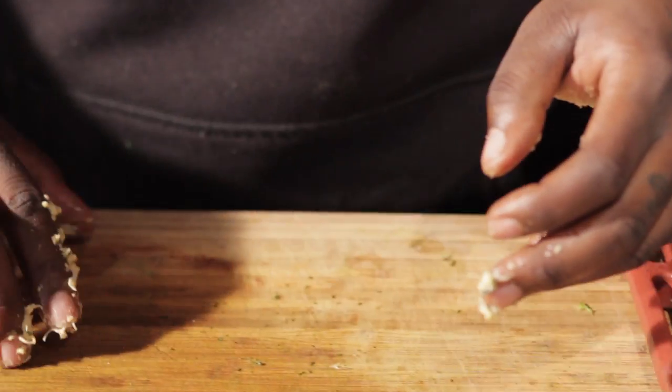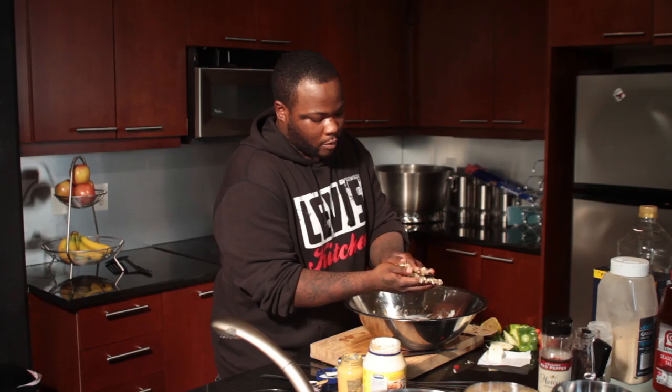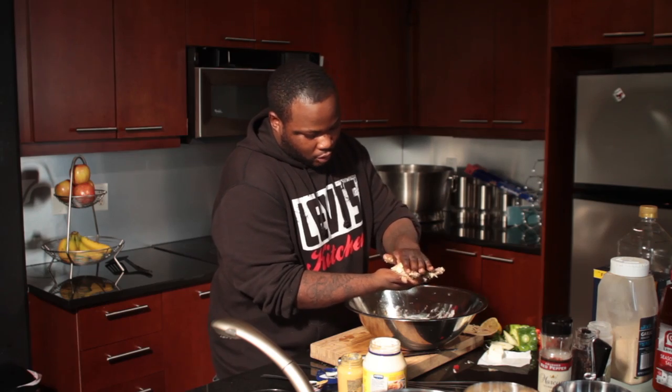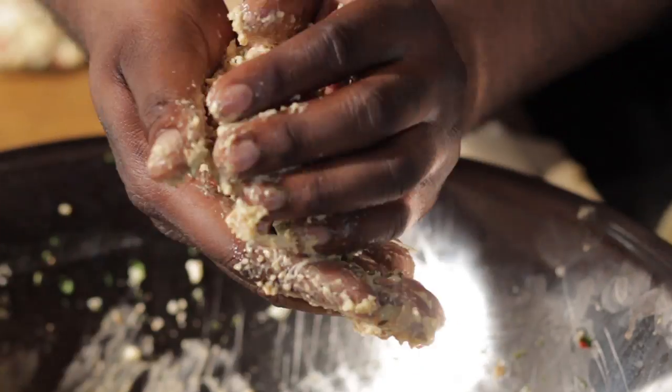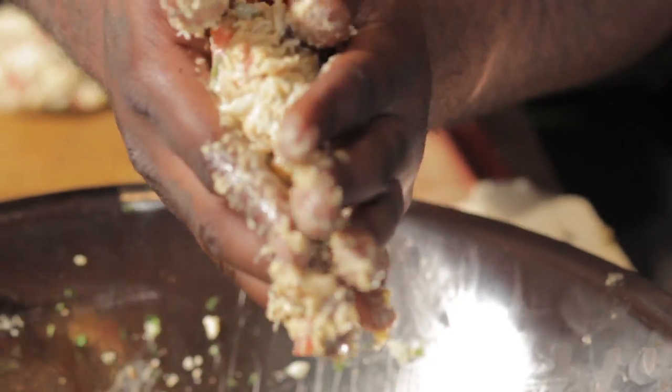We're going to go ahead and portion out the crab cakes. You want to get a nice size on them, you know? So you just want to go ahead and kind of form them into that nice crab cake shape. Try to keep that jumbo lump crab meat all together — you don't want to be too rough on it.